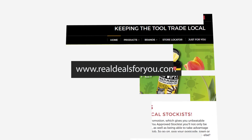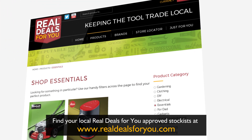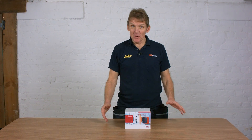Hello, I'm Roger Bisbee from Skill Builder. In this series of videos we're going to be looking at products brought to you by Real Deals For You. They've sponsored this series of videos but they've asked Skill Builder to give some honest feedback and evaluation on those products. If you like what you see, follow the link on the screen and that will help you find an approved local stockist.